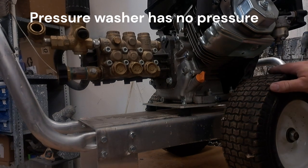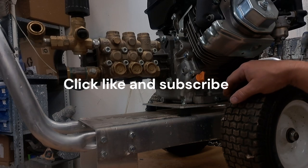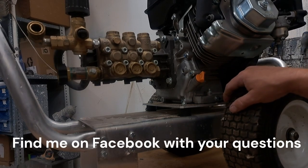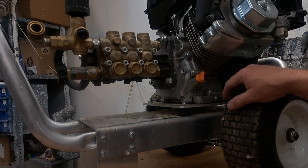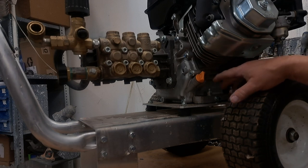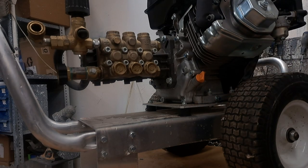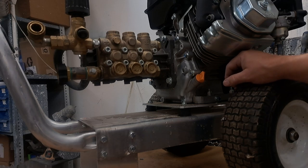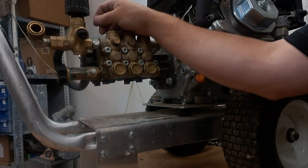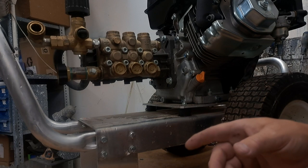Today I'm looking at a pressure washer that a customer hasn't run in a long time. They finally got it running but said there's no pressure — and sure enough, there's no pressure, just tap pressure. This is a working shop, so you're seeing actual equipment from customers. Before we get started, always talk about safety and wear appropriate gear. This is no substitution for taking your equipment to a good certified shop.